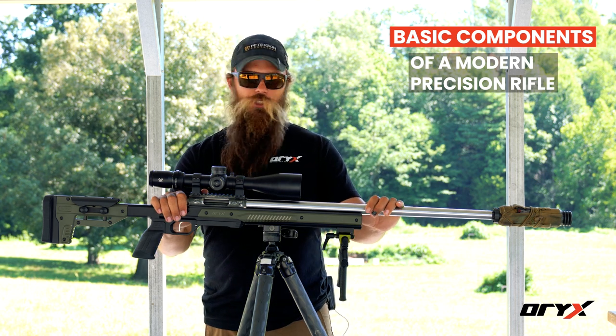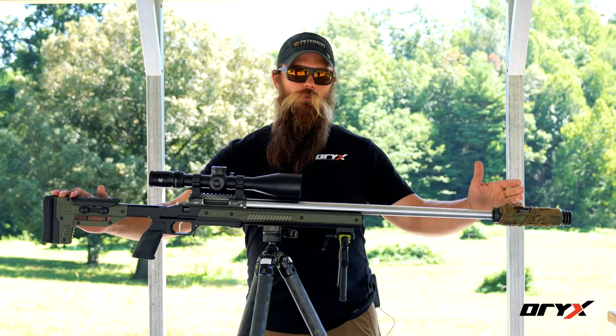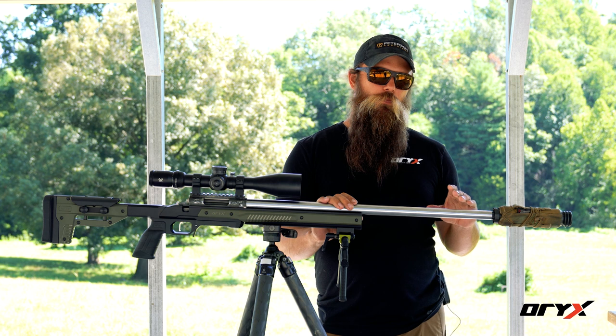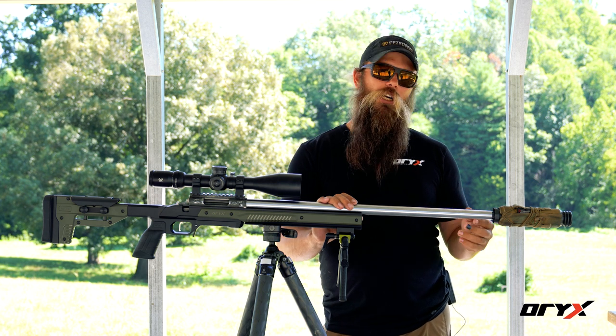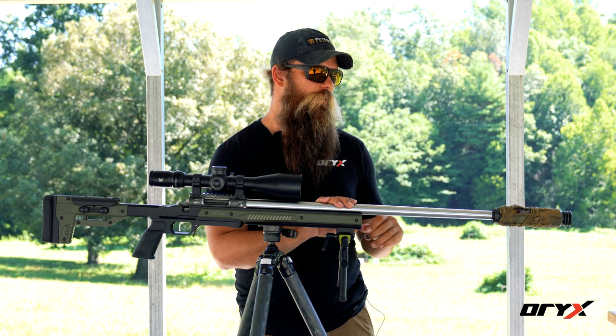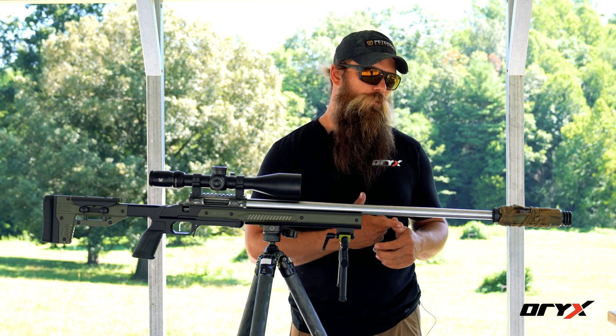We're going to start from the muzzle and go all the way to the butt. Starting at the muzzle end, most modern precision rifles are going to come with threaded muzzles. That threaded muzzle is very helpful because it'll allow you to put accessories on the end of the barrel, such as a muzzle brake or a suppressor.